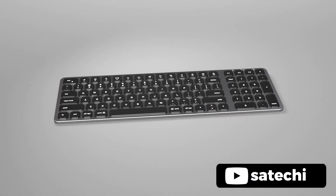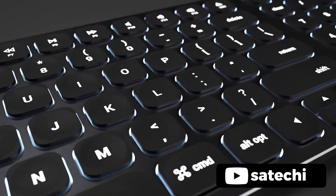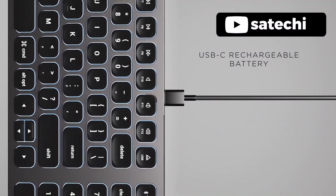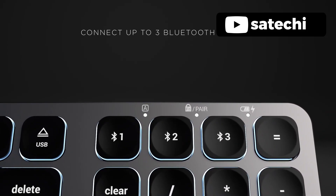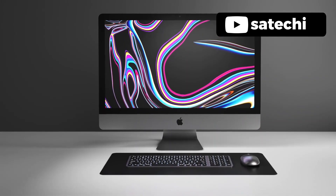The Satechi Compact Backlit Keyboard is a must-have for anyone who values efficiency and convenience. The full keyboard layout and backlit design makes typing in any lighting conditions a breeze. Its wireless Bluetooth 5.0 and USB-C rechargeable port makes this keyboard easy to use and keep powered up. The ability to connect to three Bluetooth devices and switch between them with the press of a button is a game-changer for those who work across multiple screens. Overall, this keyboard quickly becomes an extension of your desktop and helps streamline your work progress.